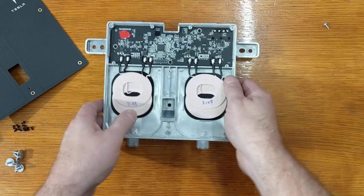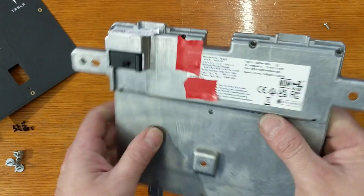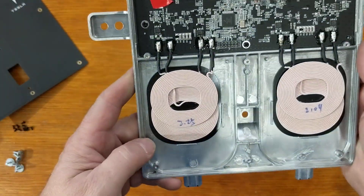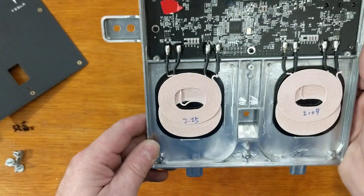And then this is the actual phone charger. It says this is a 16 watt plus 16 watt charger. Interestingly, they have two coils offset, probably so that phones with different height coils can still charge reliably.